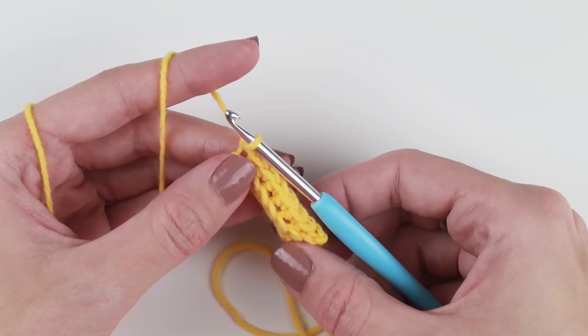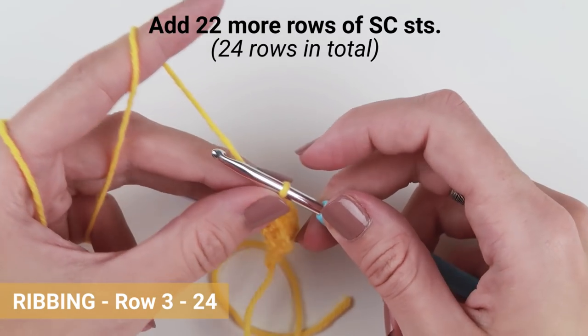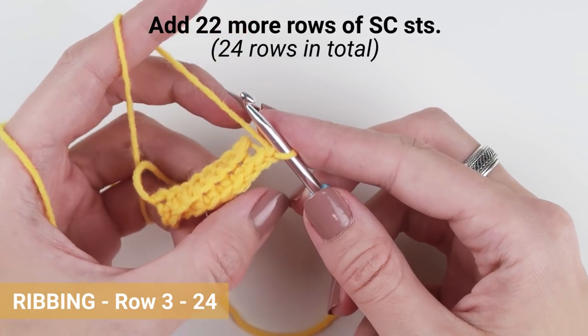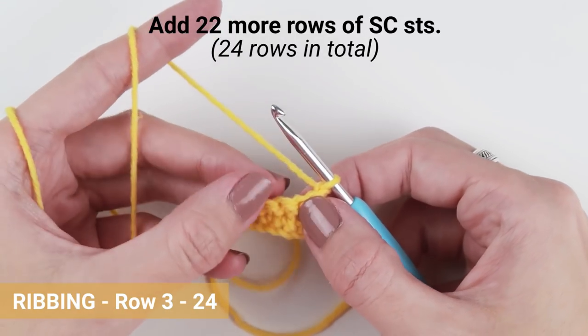When you finish this row, continue crocheting rows of single crochet stitches until you have 24 rows in total. Make sure you work into back loops only. You can pause the video here and meet me back when you have all 24 rows of single crochet stitches, or as many rows as you need to achieve the desired length of your ribbing.